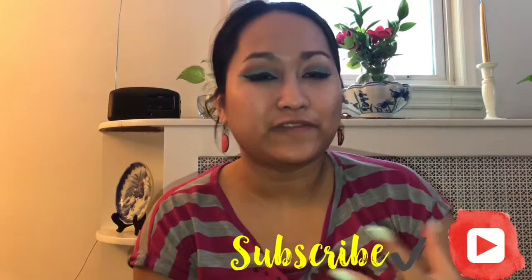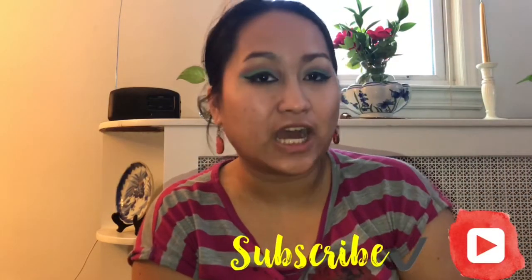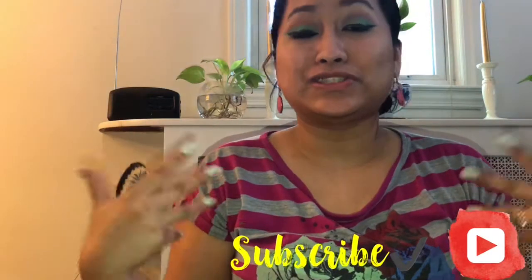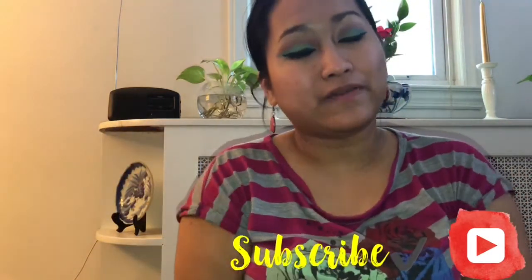Hey, everybody! I hope you guys are having an awesome day. I've been refilming this video like 10 times, so I want to make it perfect. This video is going to be an unboxing video and also a giveaway.